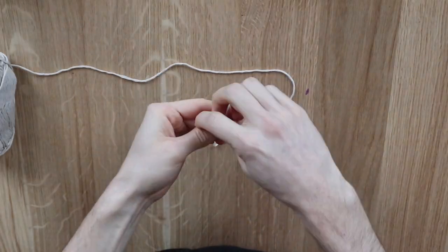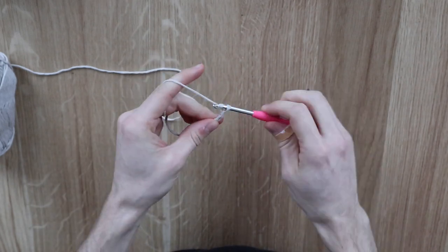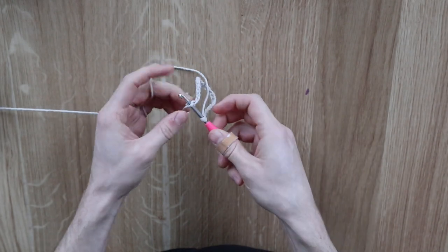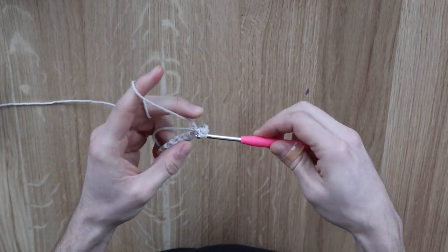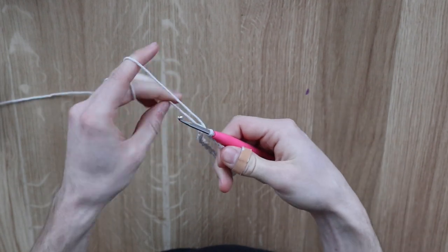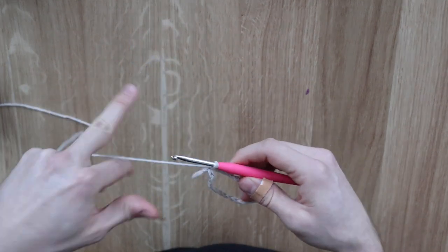We start right off with a slip knot, insert our hook, and then chain up 25. When we've chained up 25, we're going to connect the last chain with the first chain using a slip stitch in order to create a circle. This circle is what we need to create the tube, and we're going to use it as a base in order to continue growing the tube with our rows.